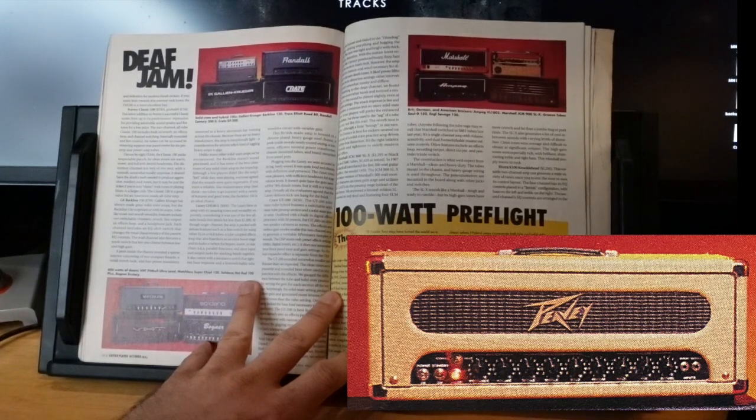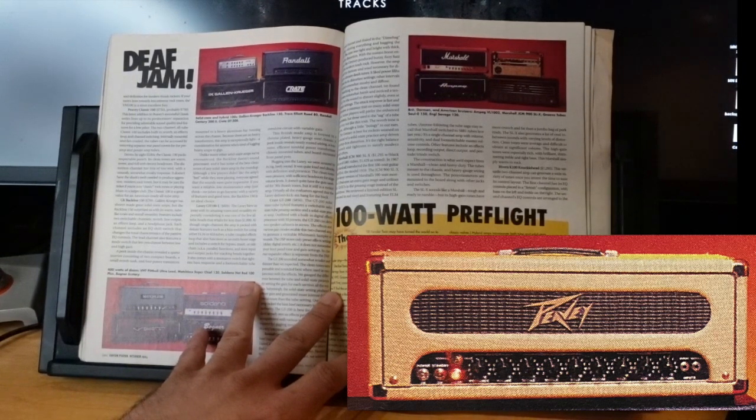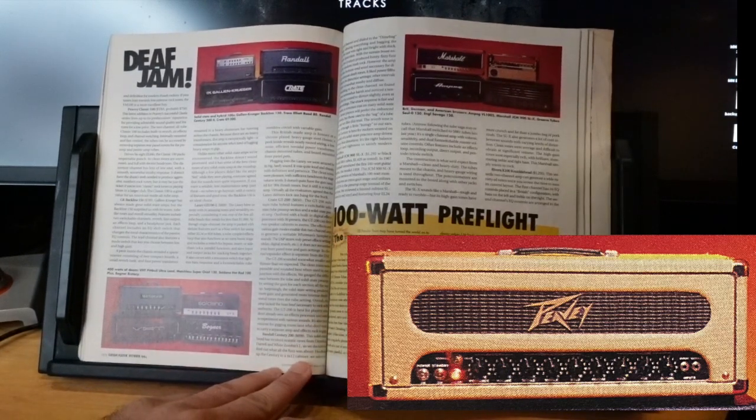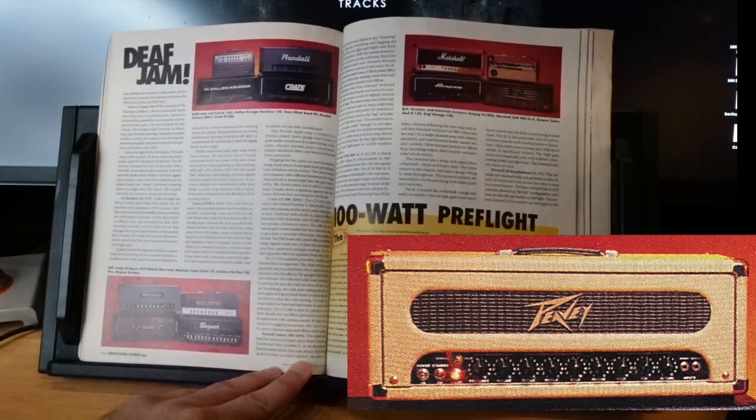The Peavey Classic 100 — TBA price, probably $750. I love the PV Classic, that is a good price. Two channels, all tube, eight EL34s to get to that 100-watt zone. It doesn't have the shark teeth needed for aggressive modern rock tones, but it might just be the ticket if you're into classic rock or blues in a larger club.